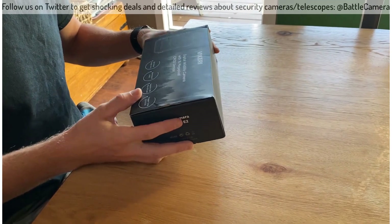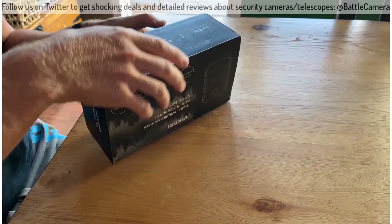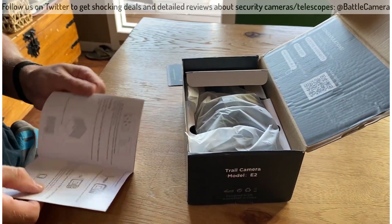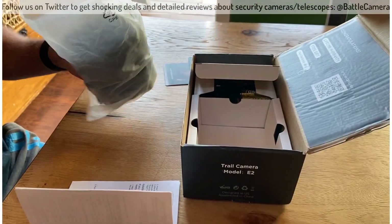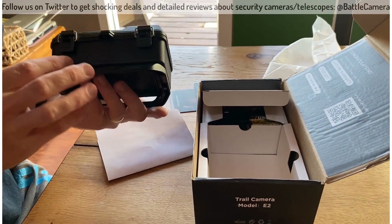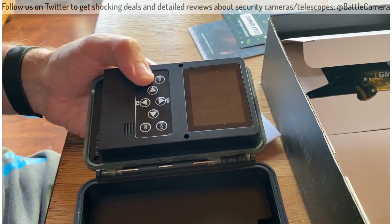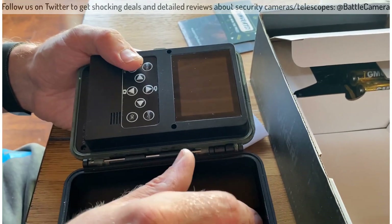I got my wildlife camera in today, I'm excited to check it out and see how I like it. It's nicely packaged, this is the user manual, and my camera right here. Looks nice and sturdy, like pretty good quality. Open it up here.